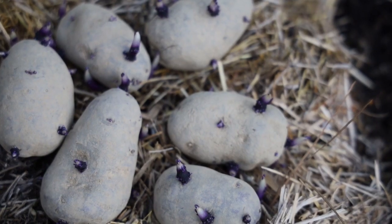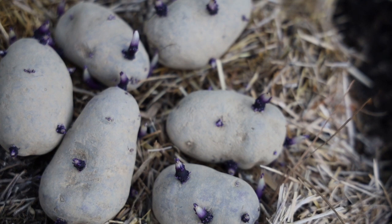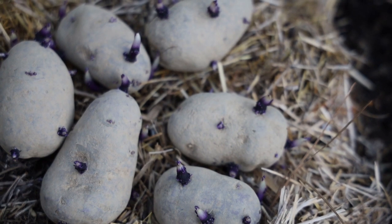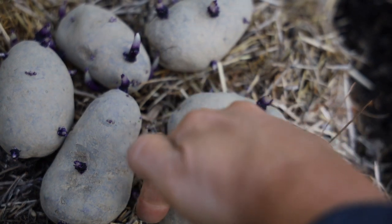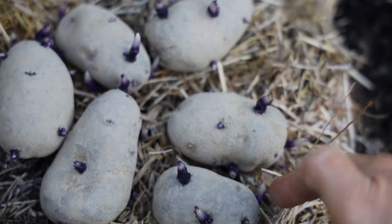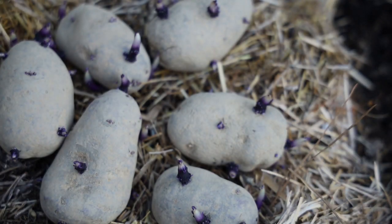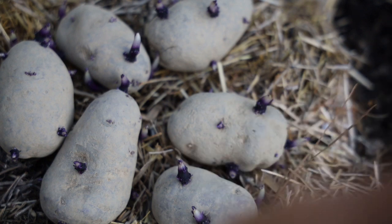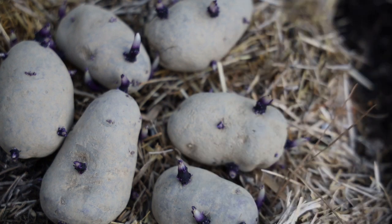These are the All Blue seed potatoes that I purchased. As you can see, all of these sprouts — this is what you want. Now if I had cut them, I would have cut along this way to have at least two sprouts, if not three, per potato seed. But in this case, I'm just going to be planting the whole potato. You want to see these sprouts on your potatoes before you grow them.